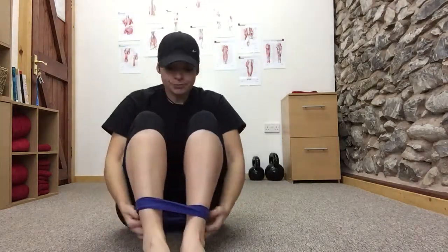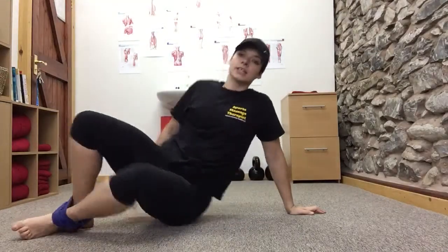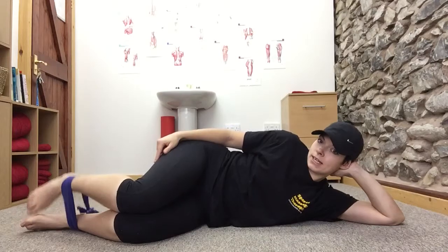Take the band, tie it in a knot around your feet, and get it a little bit tighter if you can. From there, you're going to come onto your side, and your knees are going to be slightly bent.